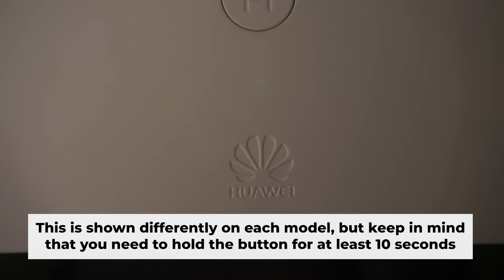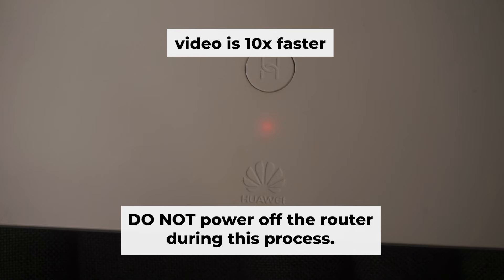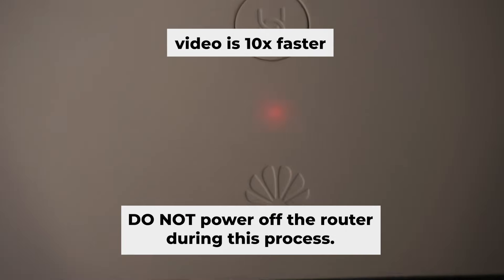One or all of the lights will blink on and off. Then release the button. Wait for a few minutes while your router reboots. Do not power off the router during this process.